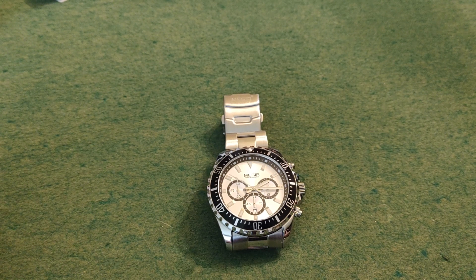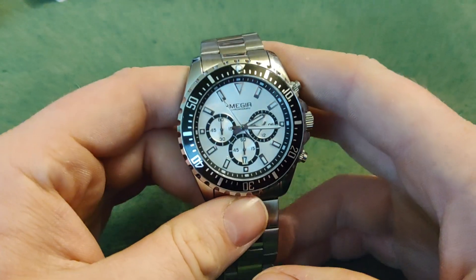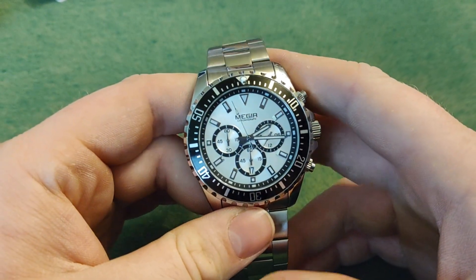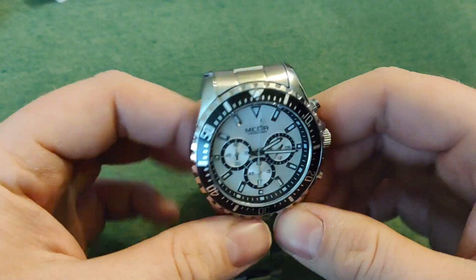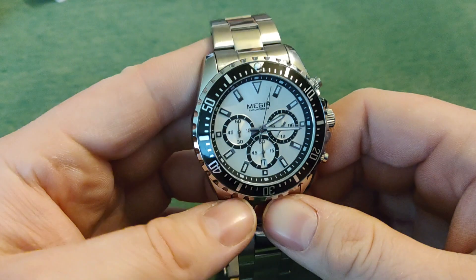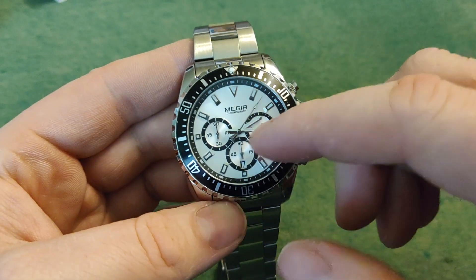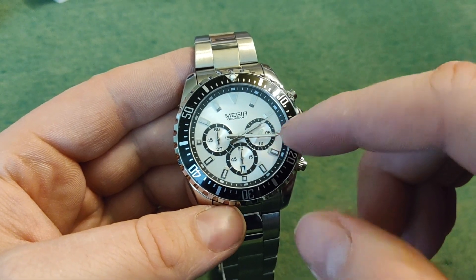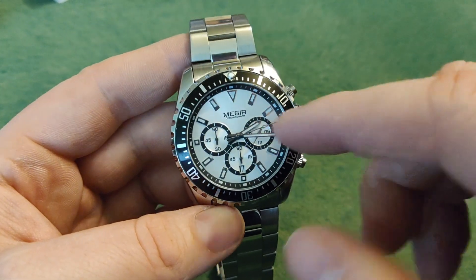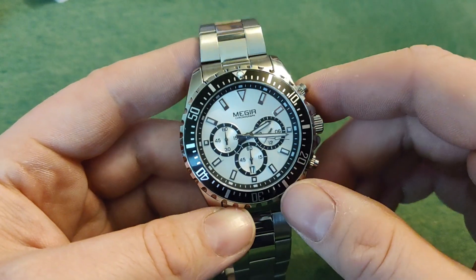Hello and welcome back to Why Not Watch. I just got this Miegear M2064 today. You can get this same watch with a green dial and bezel, with a blue dial and bezel, or black dial and bezel. And you can obviously get it like this — black bezel and white dial.